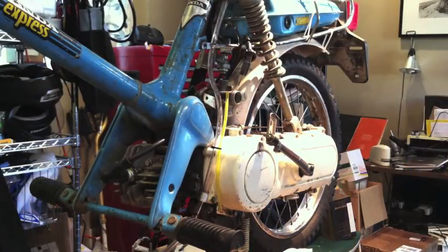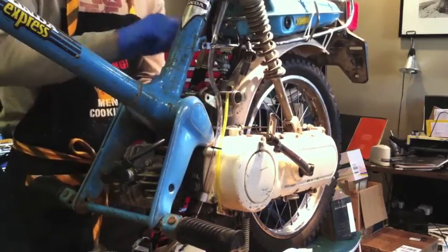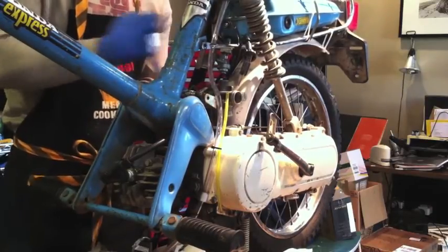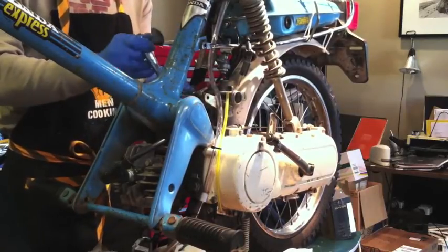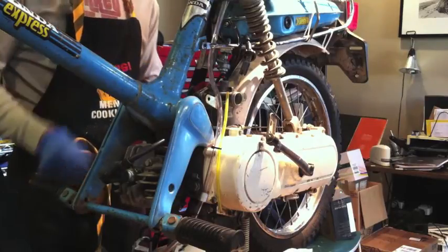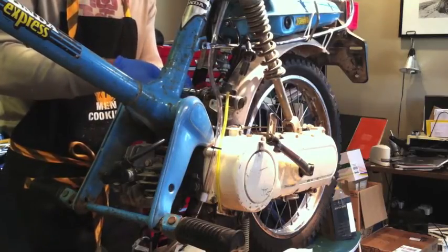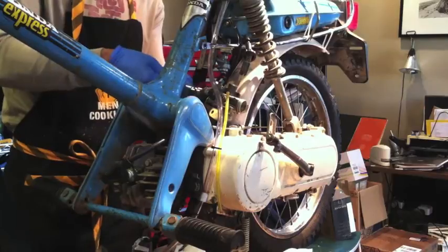Always looking for tools. There she is — ten millimeter. Taking off the bolts that attach the carb to the intake. I think these are the stock bolts. They're kind of long because normally you have that bracket also installed in there that the stock air filter assembly attaches to. As you can see, I've long since dispensed with the stock air filter assembly.